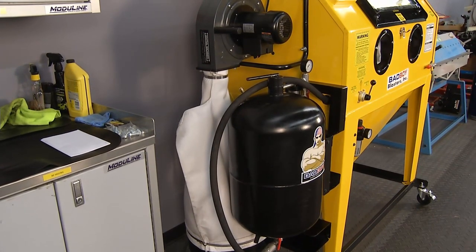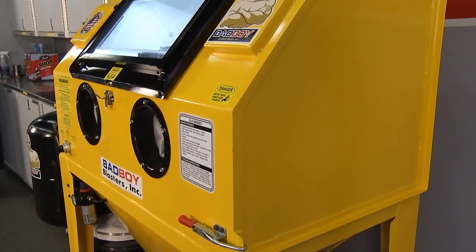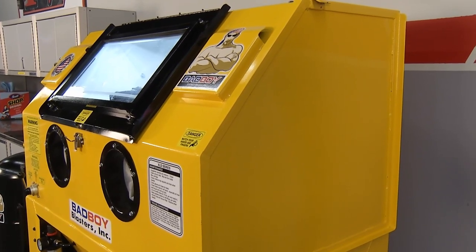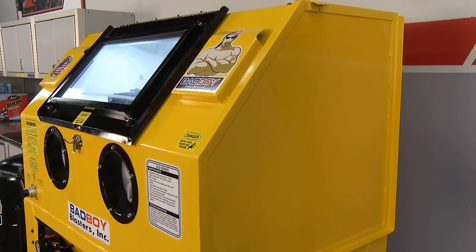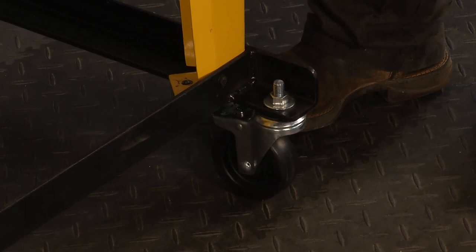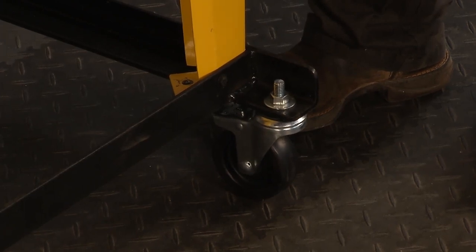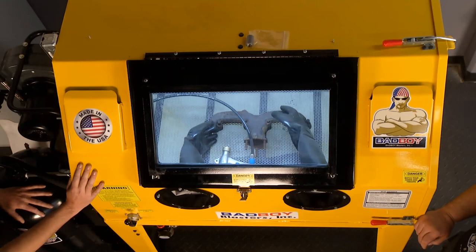It's a welded tank-like build. It's also on wheels that lock so you can move it around the shop. With the direct pressure feature, you can attach a hose and roll it outside or to the door, and blast right off the pressure pot — perfect for large items like a frame or a wheel that won't fit in the cabinet.